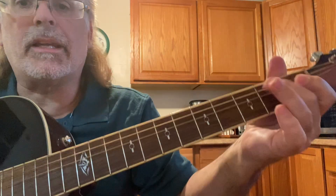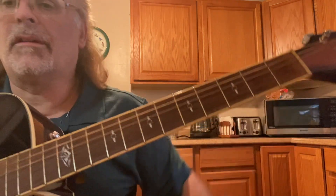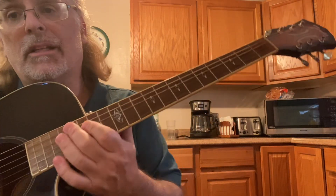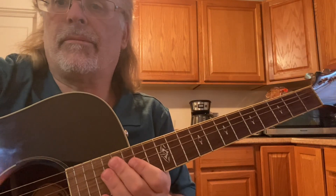So there you go — instead of playing E, A, and D, play those shapes the way I showed you. I hope you enjoyed this video; if you did, please like and subscribe. Keep playing and have fun!